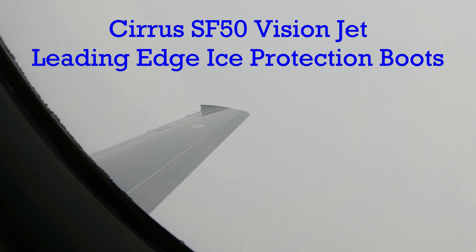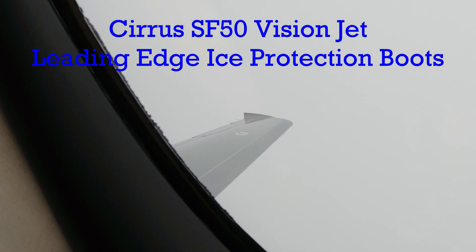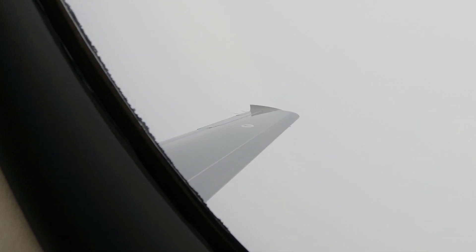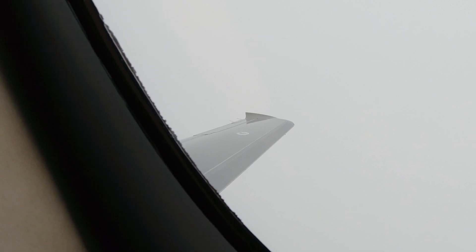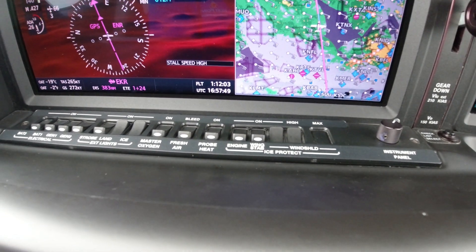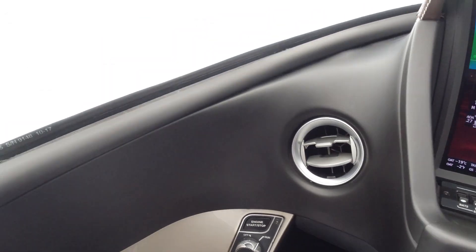Hey everybody, I'm back with you again to talk about the pneumatic boots of the SF-50 Vision Jet. There are basically three zones of pneumatic boots that provide protection for the leading edges of the horizontal stabilizers as well as the wings of the aircraft. Now it's a three-zone system. When you come over to the icing protection system, you'll turn on the Wing Stab IPS switch here, and when you do that, it will start to cycle these boots.